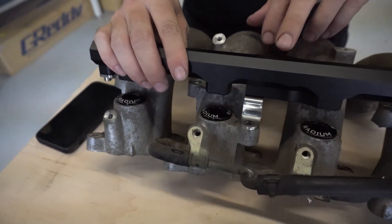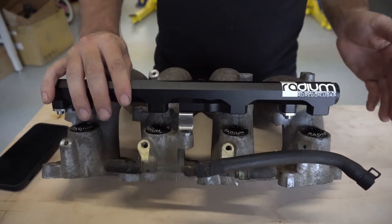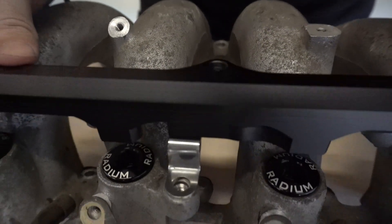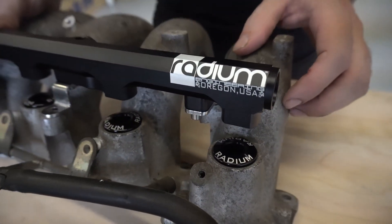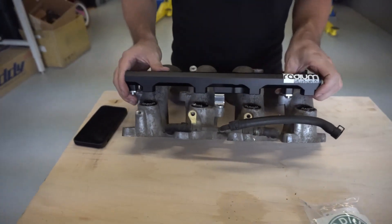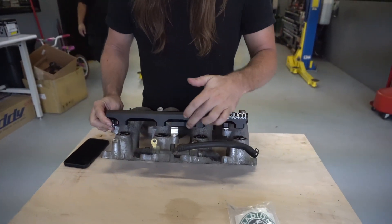Fuel pressure gauge can go right here — they have a fitting for it. Inlet and outlets can go on the outside. You're going to need AN fittings — probably have them on the website already. If not, just let us know what you need. Top feed injectors go right here.